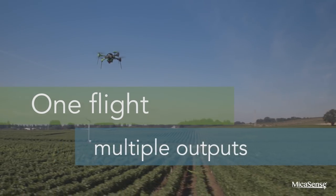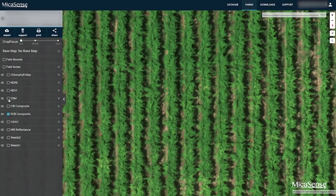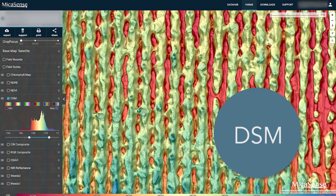It collects data for multiple outputs in one flight, and takes calibrated, repeatable measurements to generate not only basic crop health indices, but also advanced analytics.